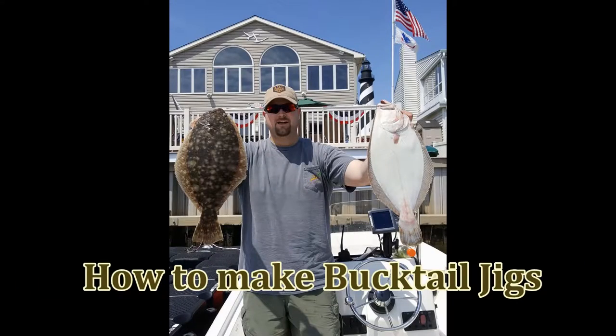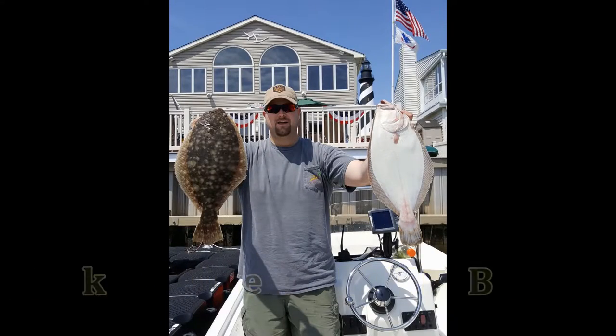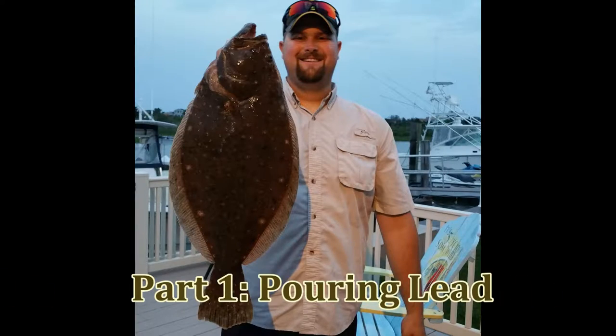How to tie your own bucktail jigs - Part 1: Pouring Lead. This morning I'm going to walk you through the process of pouring lead and making bucktail jigs.